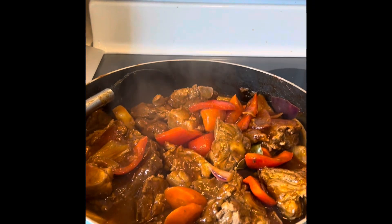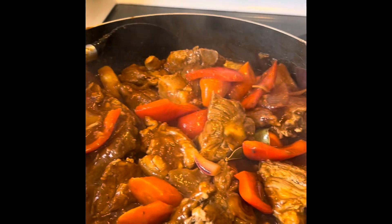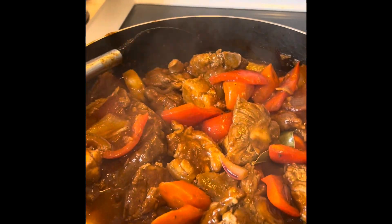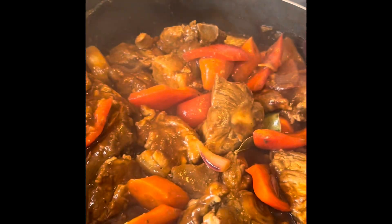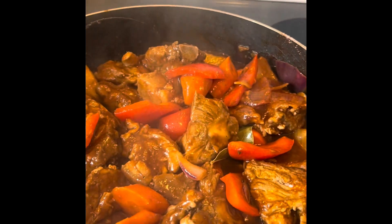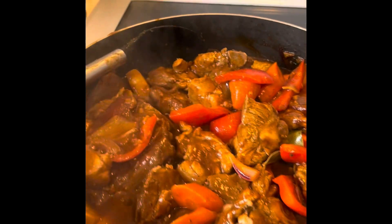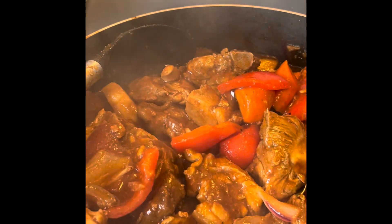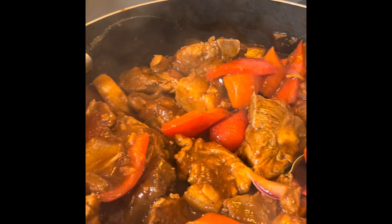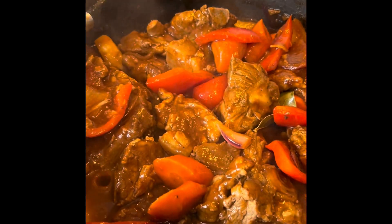Hello friends, this is Cucina Benita. Today is Tuesday and I'm cooking Calderita. The ingredients I have here — I just put onion, garlic, black pepper. I marinated with black pepper, garlic, soy sauce, and oyster sauce — that's all.